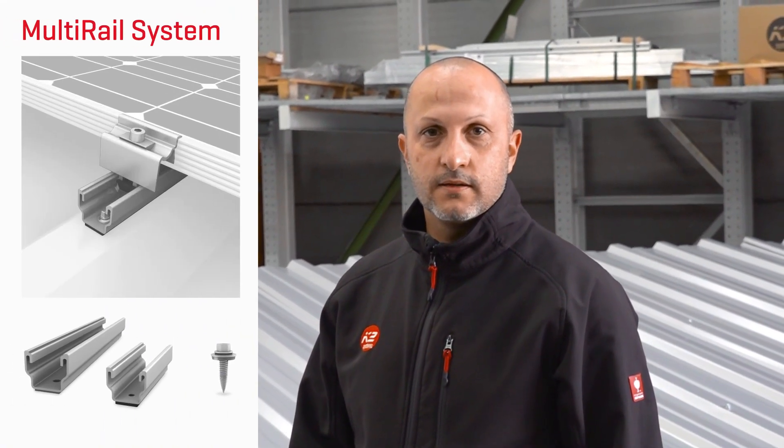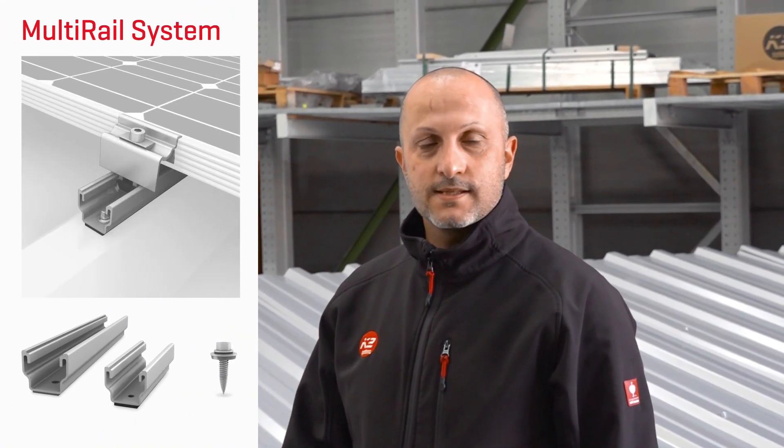Hello, I'm Giuseppe Frucci and I work in technical sales. Today I'll show you the multi-rail system for trapezoidal sheet metal roofs. I will show you in detail how the system is assembled.